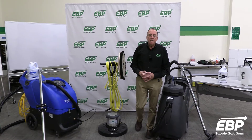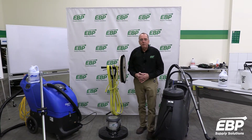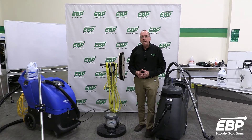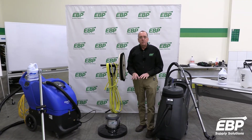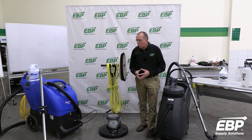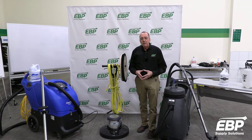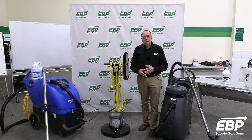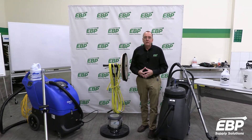Today we want to talk about a subject that comes up every winter and into the spring: ice melt residue in carpets. What we want to cover in this series is how to remove that ice melt residue from your carpets in six steps.